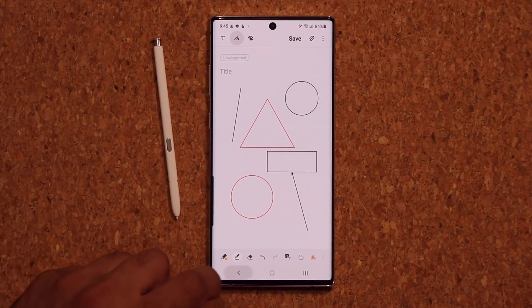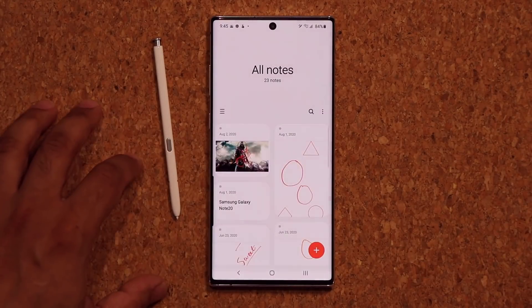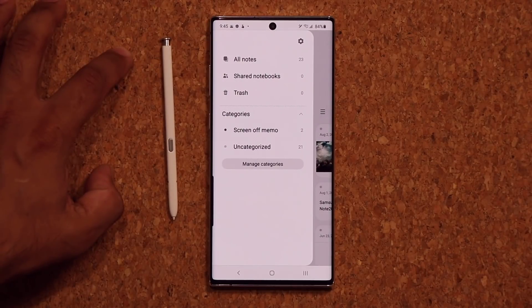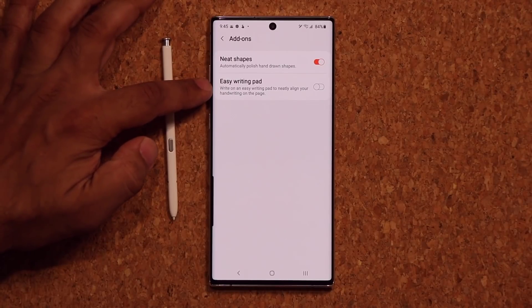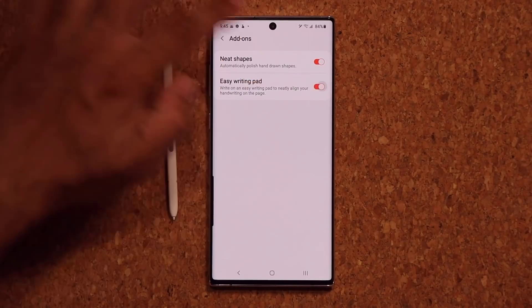So that's the first thing I wanted to show you. Let's go back to Settings, scroll down, go to Add-ons, and enable Easy Writing Pad.